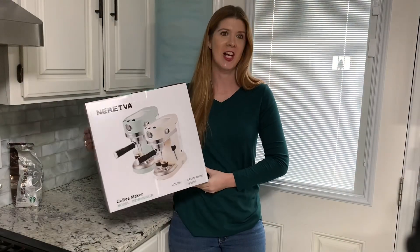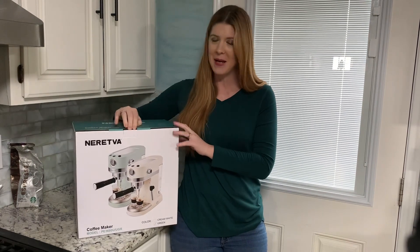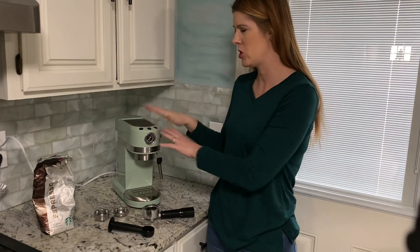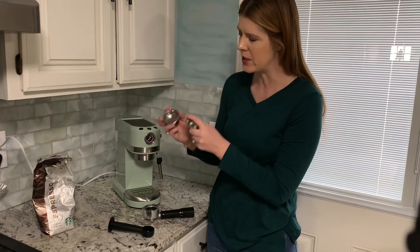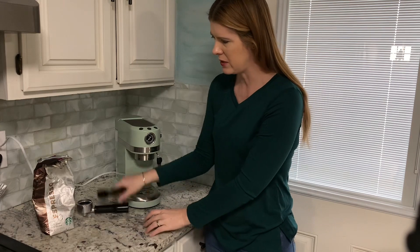I'm excited to check out this 20-bar espresso machine and make myself a cup of espresso. I've got it out of the box — here it is, so cute. It comes with these little pieces here so you could do a single or a double. You can see how one is thicker.